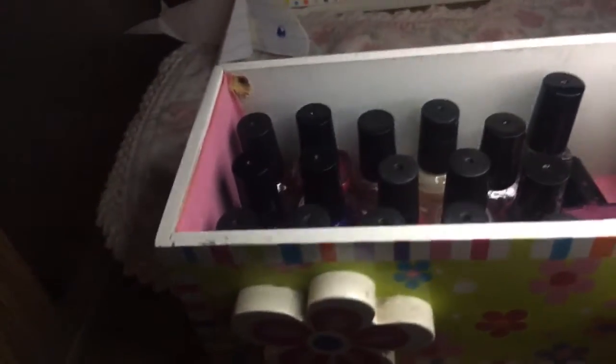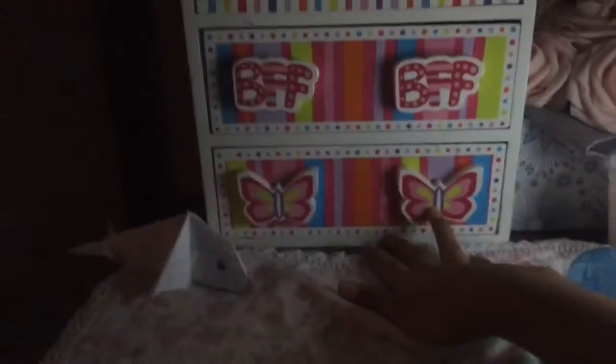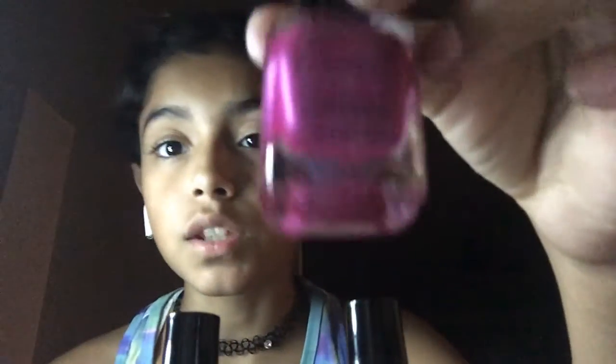Let me show you guys. I don't know if you can tell, but all the little ones are here. This one is a peel-off one which I don't really use, I just keep it in here because it's little. I'm going to show you guys my three favorite ones. My favorites — you guys know which ones are my best. This one is my favorite, favorite one. It's like a purple but pinkish look.